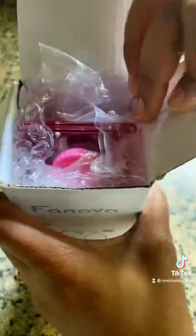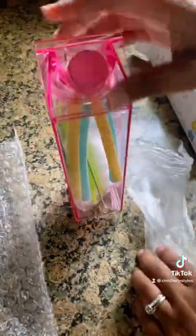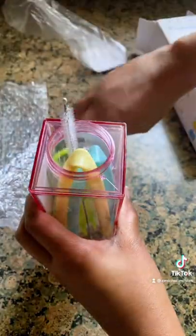I think I just found the water bottle for the summer. This is the cutest milk carton water bottle that fits perfectly in your cup holder in your car. I absolutely love it and it comes in various colors, like green — if you know, you know.